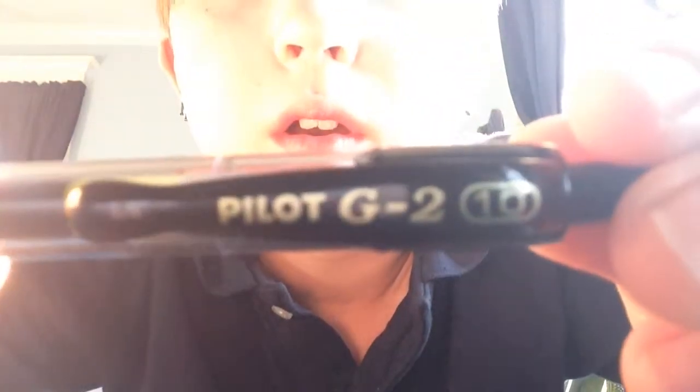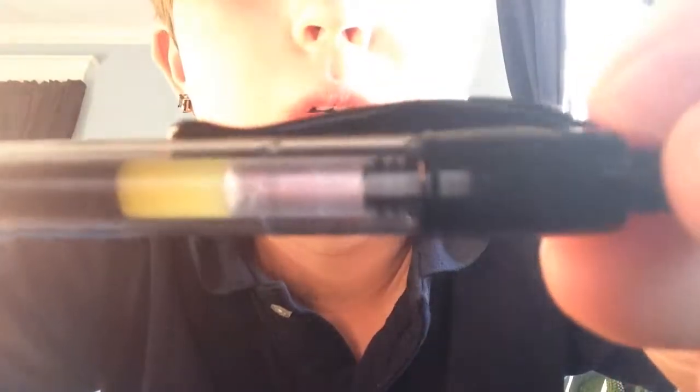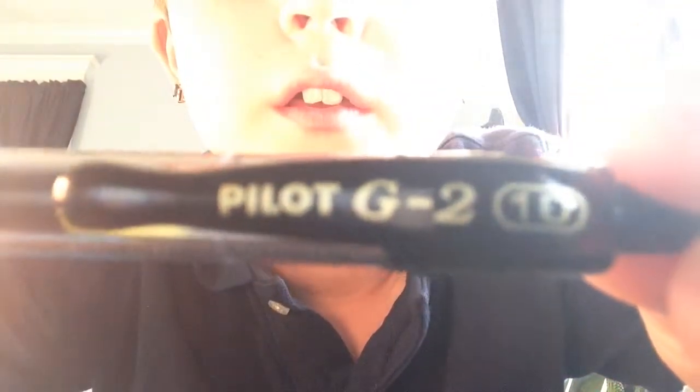The pen you're going to need is the Pilot G2 1.0, or you can use the 0.7 as well. That works just fine.